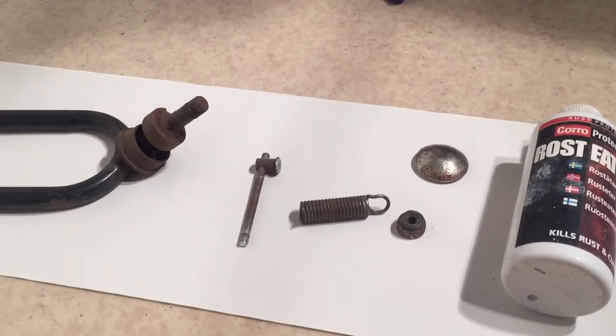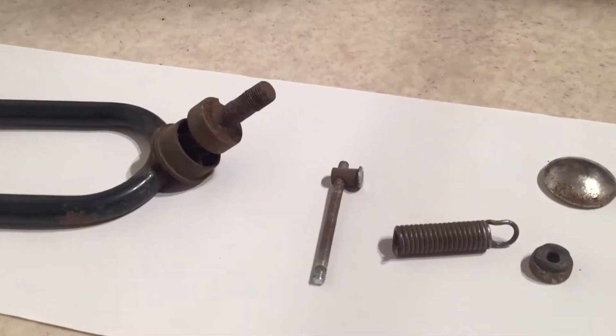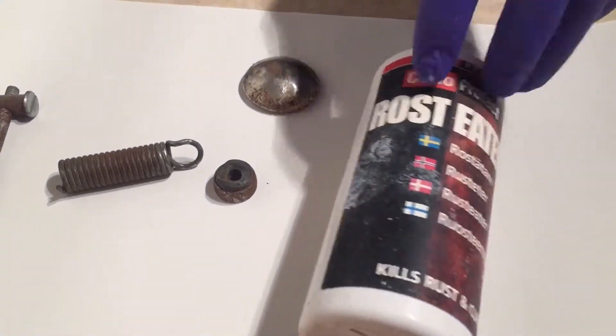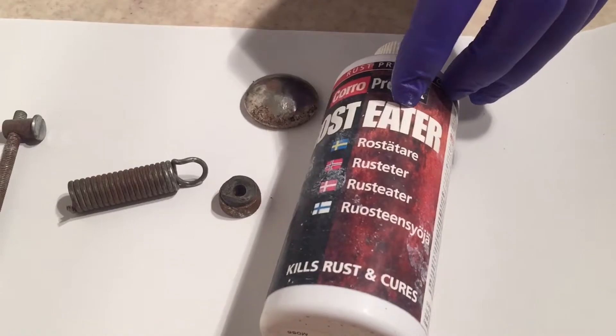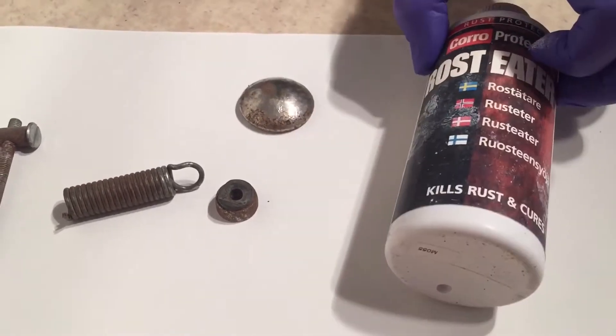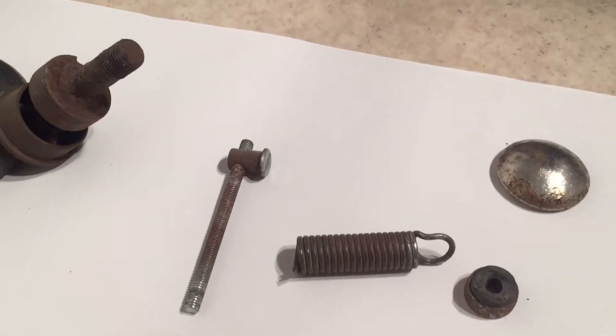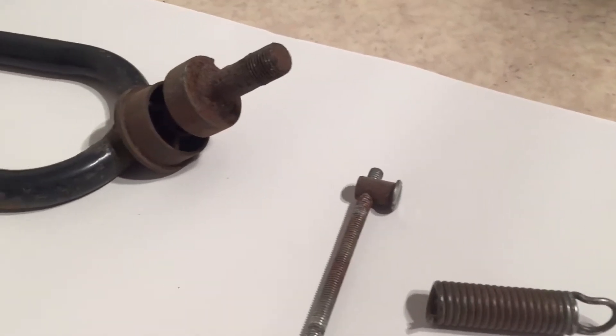Today we're going to talk about a product that we use very often in stroller repair, and it is this Rust Eater. It says 'Rost Eater' because I'm in Scandinavia. I'm going to apply this to a number of different metal surfaces that have rust on them to show you the effects.